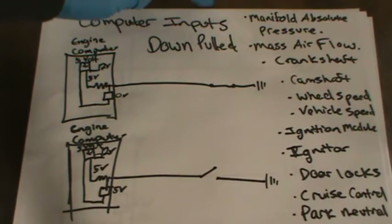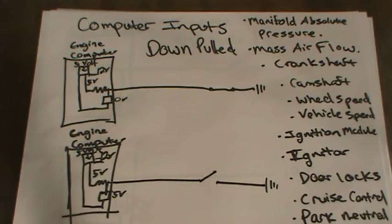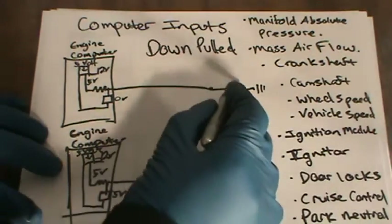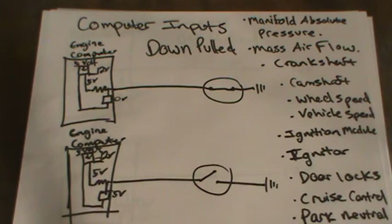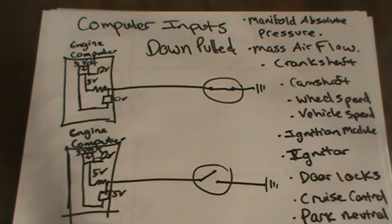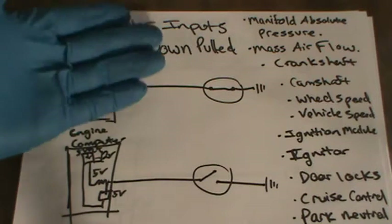So I just want to throw some of this information out here for the younger guys, or really anyone who wants to get more interested in the technical aspect of vehicles, because they're getting more technical as the days progress. These are basically computer inputs. You've heard of manifold absolute pressure sensor — they call it a MAP sensor. This device right here would be the sensor itself. We'll be talking about manifold absolute pressure sensor, mass airflow sensor, crankshaft position sensor, camshaft position sensor, wheel speed sensor, vehicle speed sensor, ignition module, igniter, door locks, cruise control, parking neutral switch, and power steering switch.